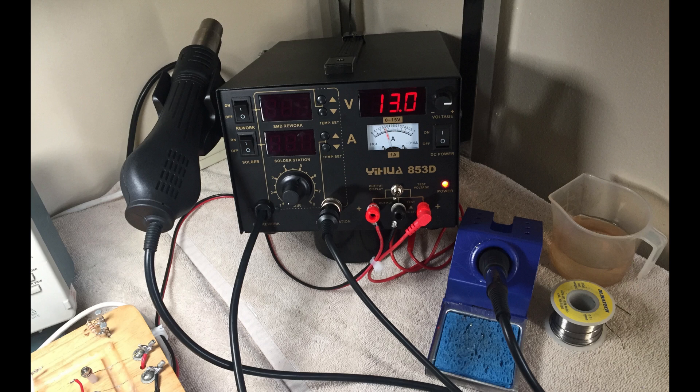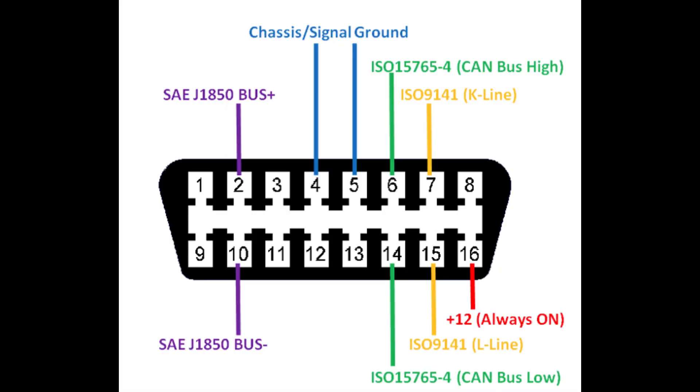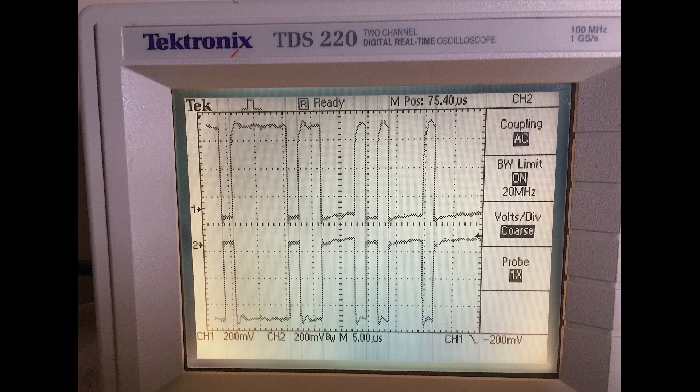On the left-hand side of the breadboard I have mounted a 16-pin OBD female connector — the very same connector that is installed in your car. This allows me to easily plug in OBD adapters and test them. Obviously I need to have an OBD adapter plugged into the breadboard so that I can communicate with the application software on my desktop computer. I use a Tektronix TDS 220 two-channel oscilloscope.